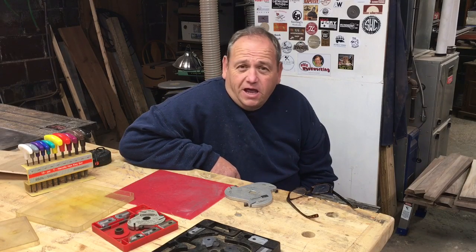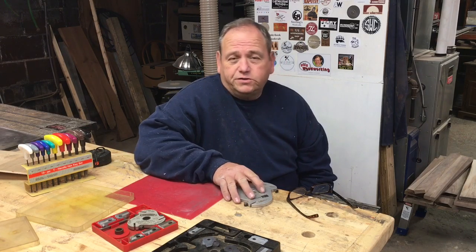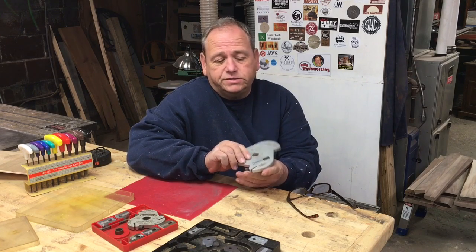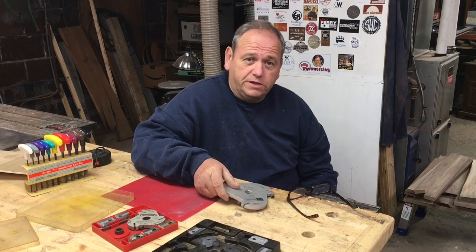Hello, my friends. Bob Lee here. Today I'm going to show you something that I learned 46 years ago. It concerns the old craftsman molding head blades and how I was taught how to use them in a table saw.